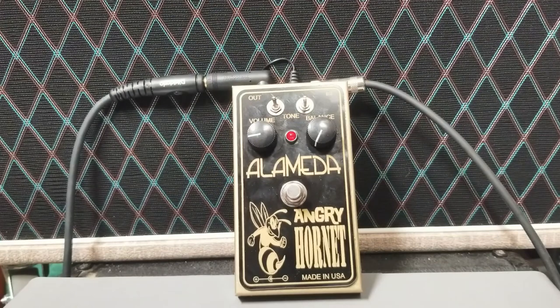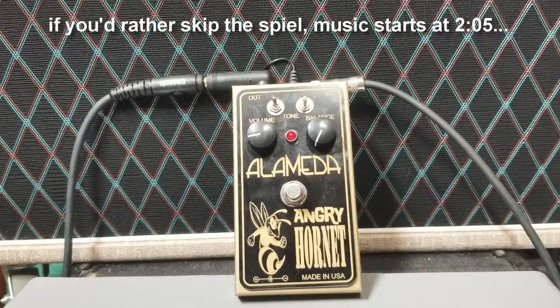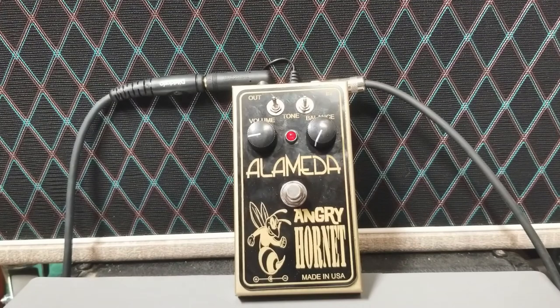Hi everyone, Mel Waldorf here from Alameda Guitars. I want to take the time to introduce you to our new pedal, the Angry Hornet. The Angry Hornet is a blend of a Maestro Fuzz Tone FZ1B and a Vox treble booster.